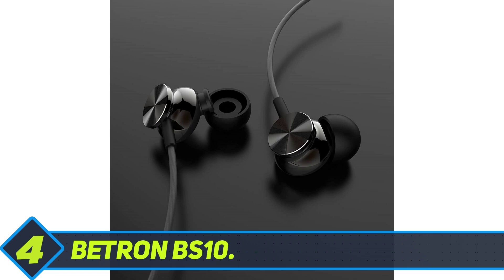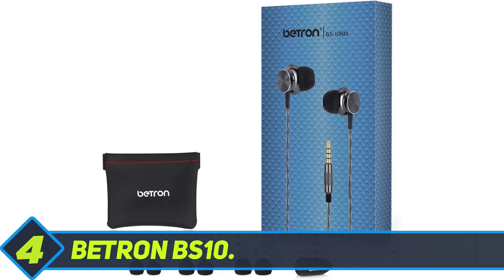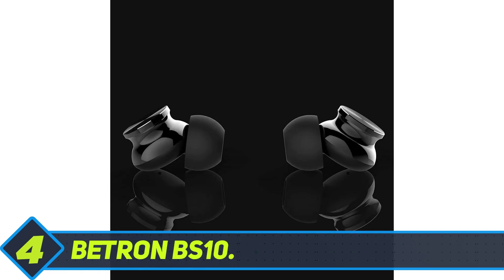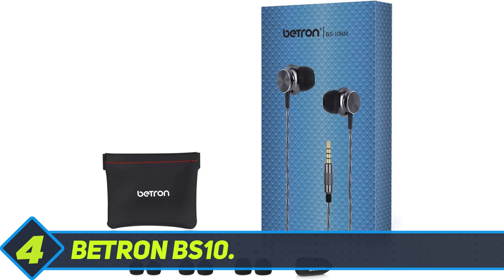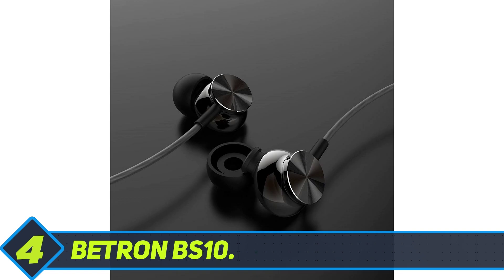Batron BS10. If you want a durable pair of headphones that'll last you for years to come, then the Batron BS10 earphones are a great choice. They're known to remain with the same audio quality for an incredibly long time. The dark grey cable pairs well with the black earbuds, giving a stylish sleek appearance. The flat back of both headphones might look nice, but it serves a better purpose. Since sound waves bounce off of flat surfaces, it keeps the audio in your ears for enhanced sound quality.